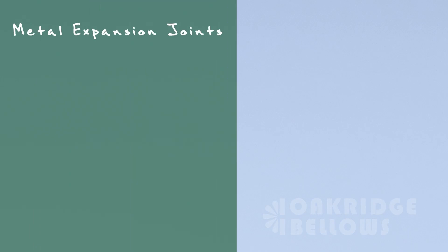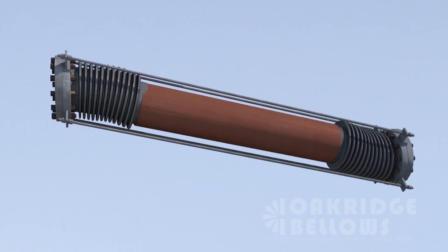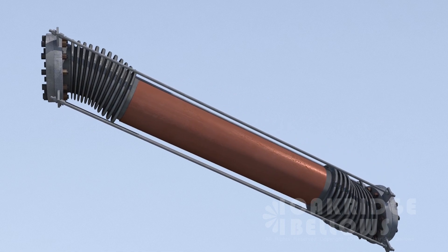I really love tied expansion joints. They take out a lot of cost in the piping system. When you throw tie rods across the bellows, it restrains the pressure thrust, but the expansion joint can still move laterally.